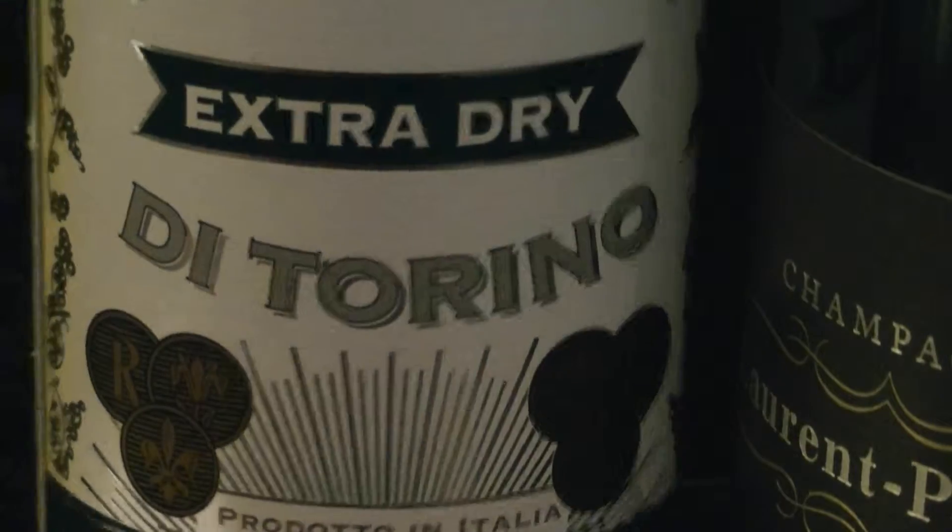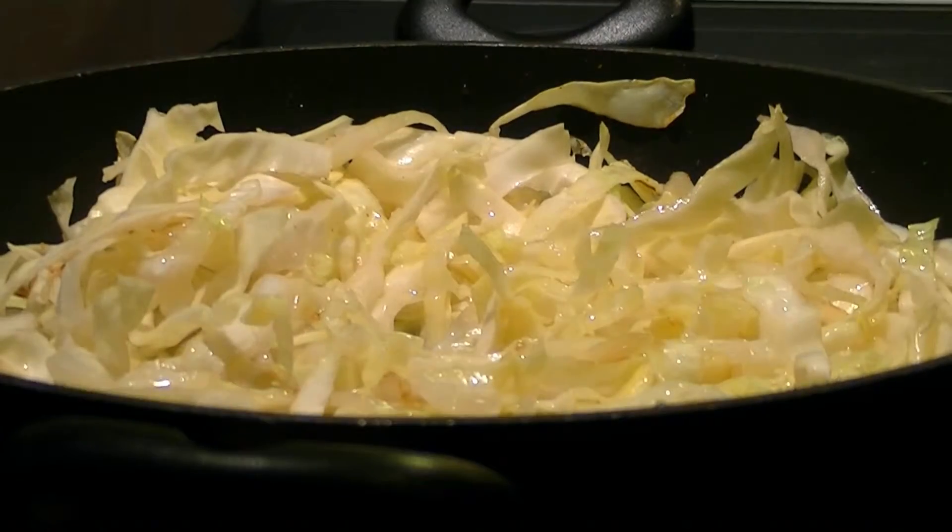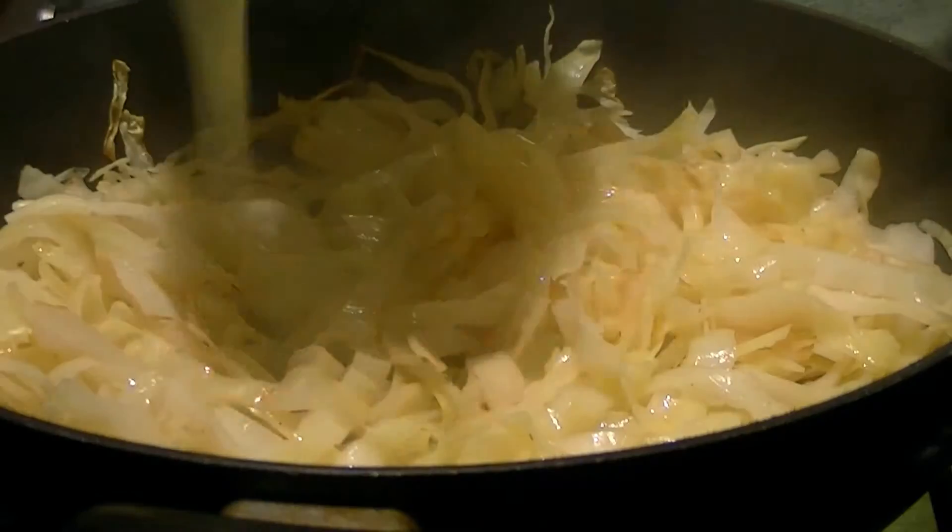Then take some vermouth or white wine or sherry and add a slug to the pan. Carry on cooking until this is reduced down so there's maybe only a dessert spoon at the most left in the pan.